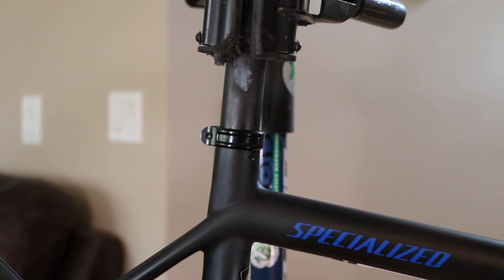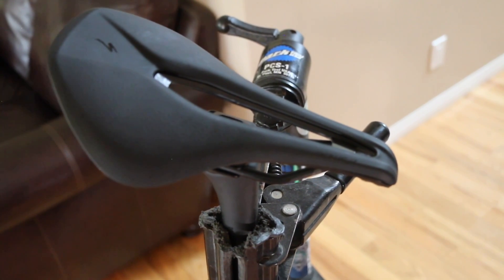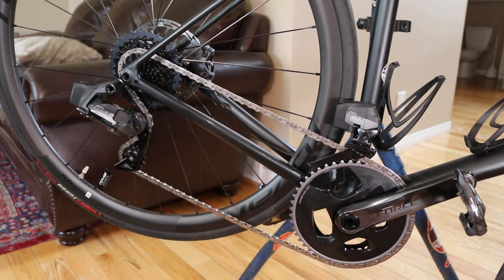It has a standard 27.2mm round seatpost — you can swap that for whatever you want — and this model comes with the carbon fiber S-Works post, which is incredible value. It's topped off with a standard aluminum seatpost clamp. The saddle is the Specialized Power Pro with titanium rails and a carbon body, so it's super light.